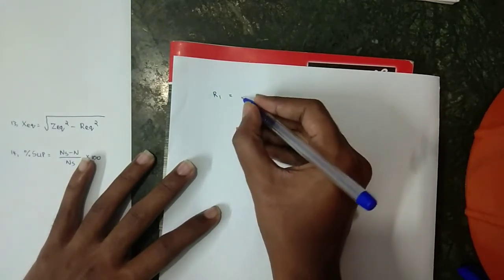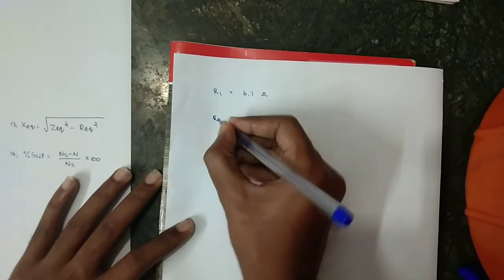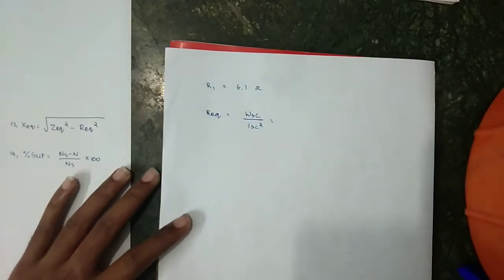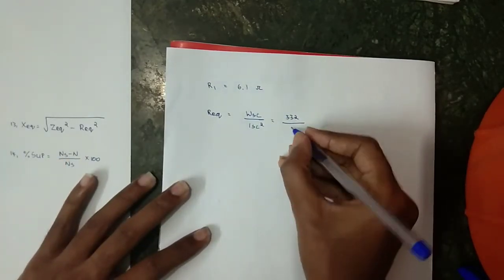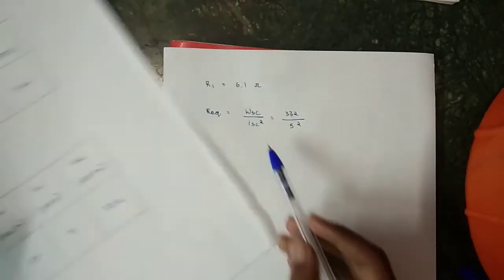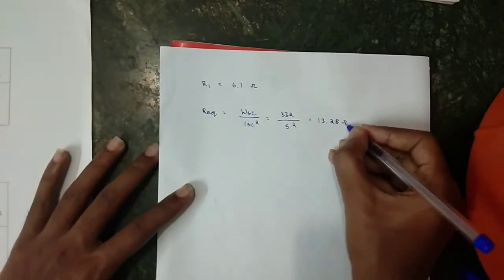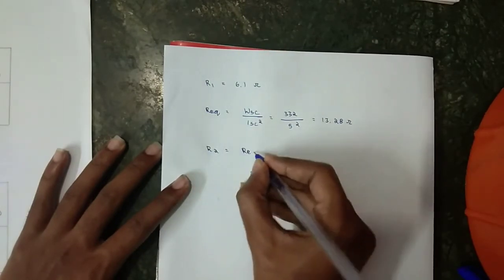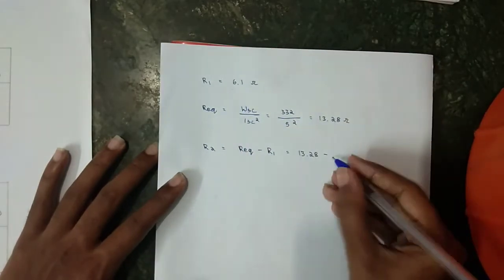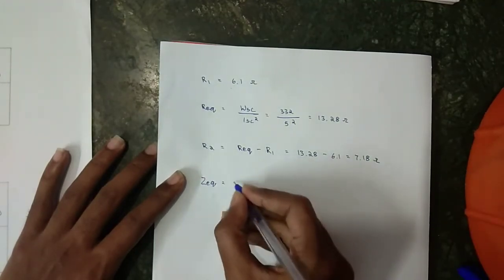R₁ is calculated using a multimeter across M1 and M2. R_equivalent = W_SC / I_SC² = 332 / 5² = 13.28 Ω. R₂ = R_equivalent − R₁ = 13.28 − 6.1 = 7.18 Ω.